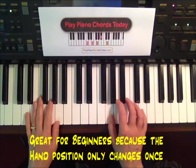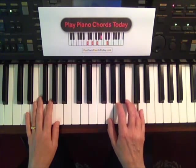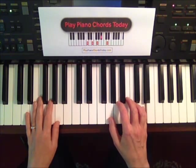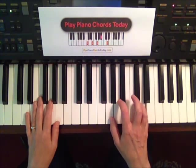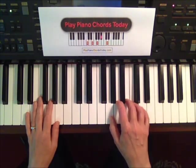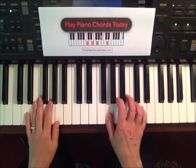It fits all under one hand position beautifully. Nice and straightforward — still under the same hand position all the way to 'mingle with the old time throng.'